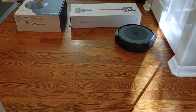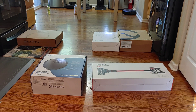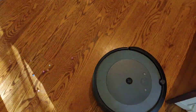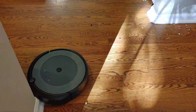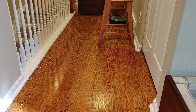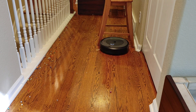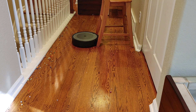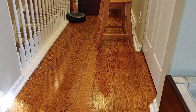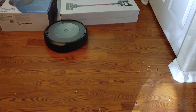iRobot doesn't stray far from its design — they usually stick with the round hockey puck style, except for the S9 which is D-shaped. The benefit of a round robot is it can maneuver in tighter places, but the downside is it relies on a side brush for edges, and unfortunately all Roomba side brushes spin a little too quickly, scattering dirt around edges and open areas. Hopefully iRobot will include more advanced front sensors. Competitors like Ecovacs and Roborock include cameras to recognize objects in front of the robot.